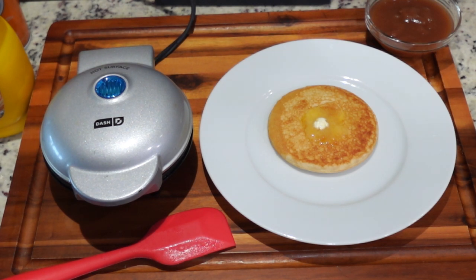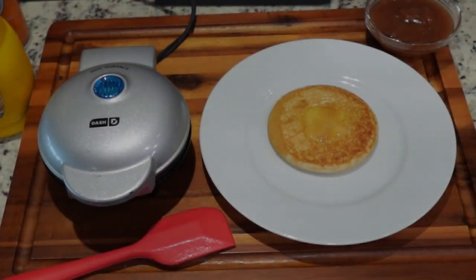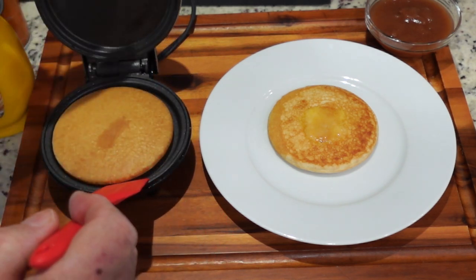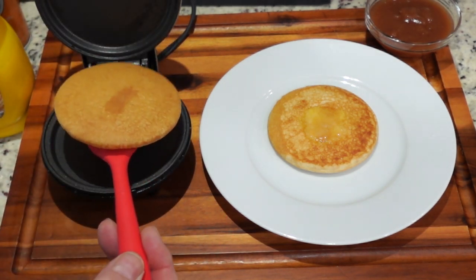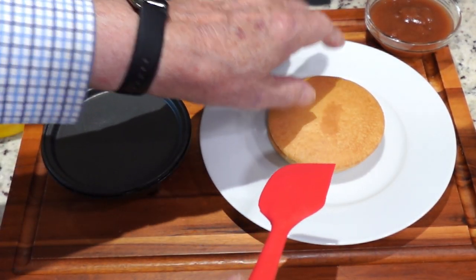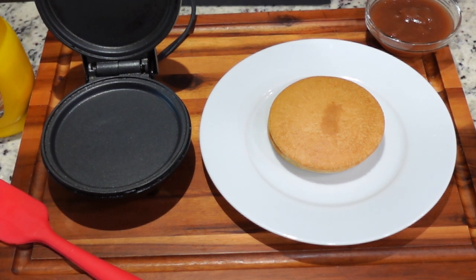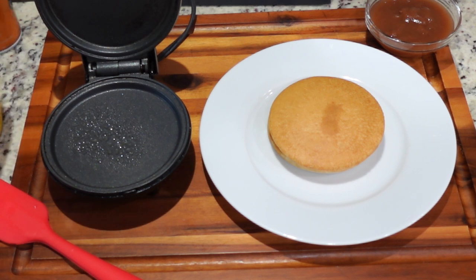We'll come back in about a minute and a half and this one will be done, then we'll do a third one and give them a taste test. It's time to get the second pancake out — we now have about seven minutes invested. There's the second one; they smell nice. We're going to put the third one in while we put some butter on the second one.